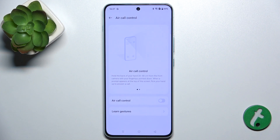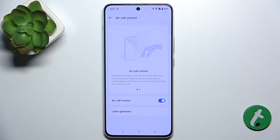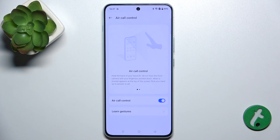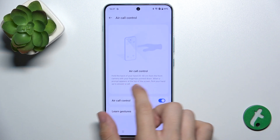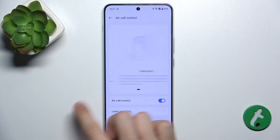Enable Air Call Control and this will allow you to control calls without touching the screen. You can either answer a call without touching the screen or mute a call without touching the screen.